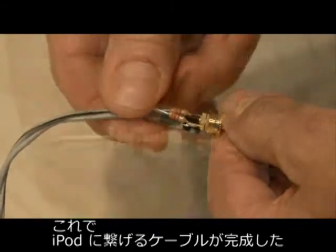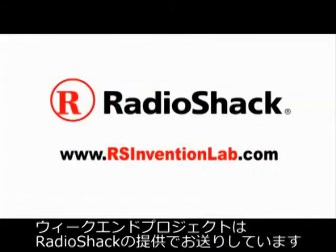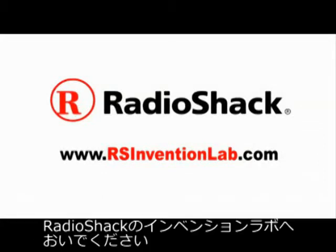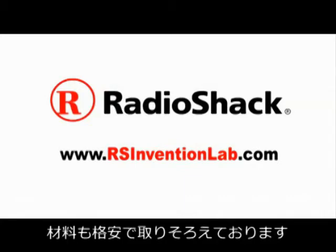Put on your shielding and screw on the housing and your iPod connector is built. This Make Weekend Project is powered by Radio Shack. Visit Radio Shack Invention Lab for more projects and exclusive videos and the chance to win Radio Shack prizes.